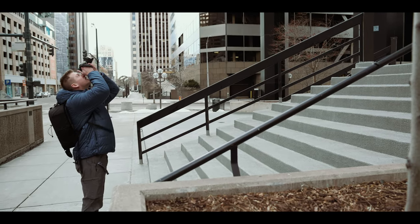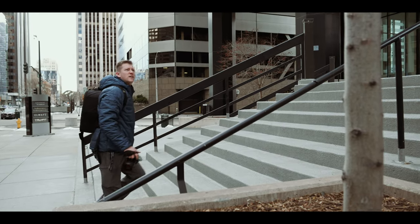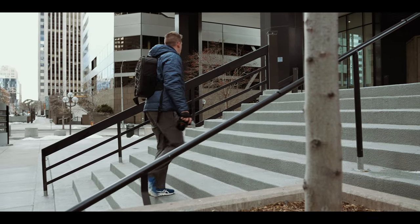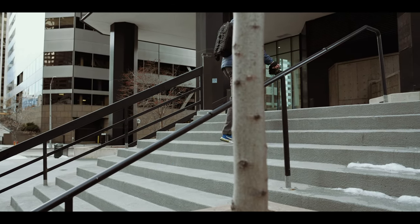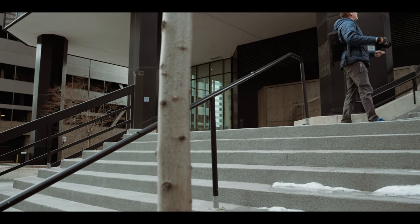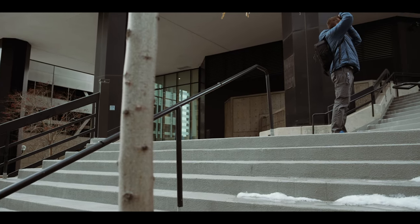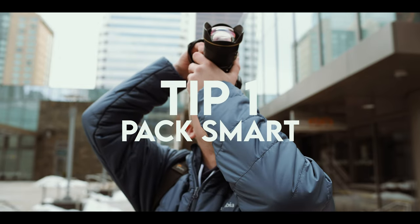The way I like to describe the run-and-gun photography mindset is creativity, ingenuity, and adaptability — so you can overcome whatever comes your way, whether you don't have the best gear or the optimal conditions. It's really about adapting and overcoming to still get the shot no matter what.